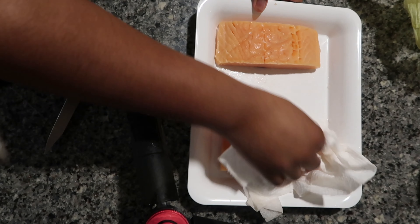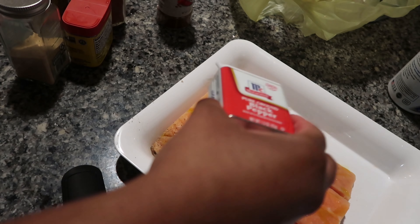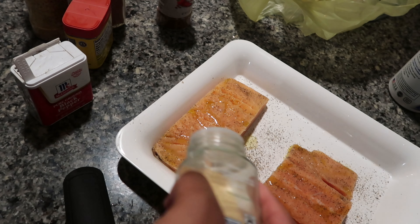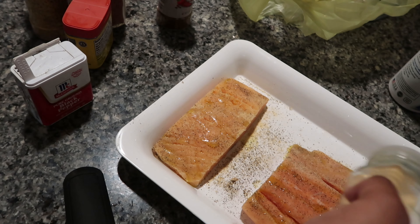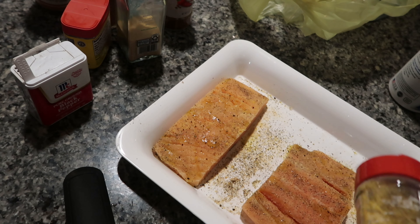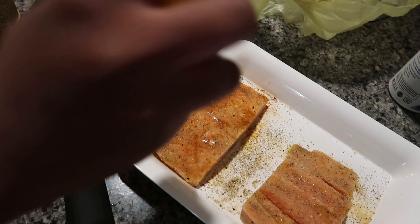Tonight's dinner is going to be salmon with rice and broccoli. I'm cleaning up my salmon, putting a little olive oil on it, then seasoning with pepper, garlic powder, a little lemon pepper, and I think some cayenne or paprika — I'm not totally sure.